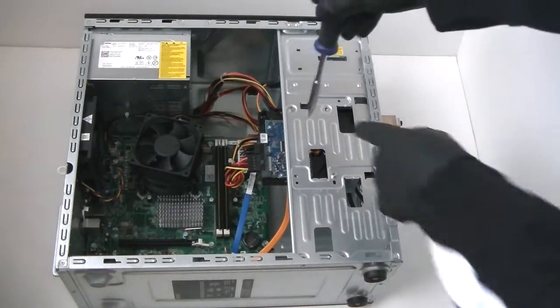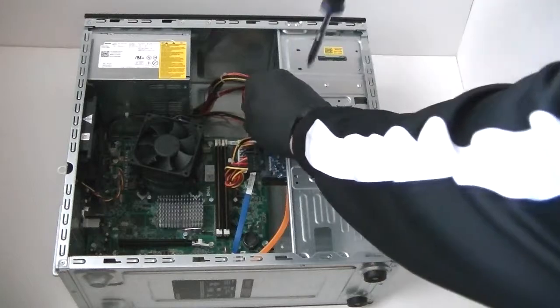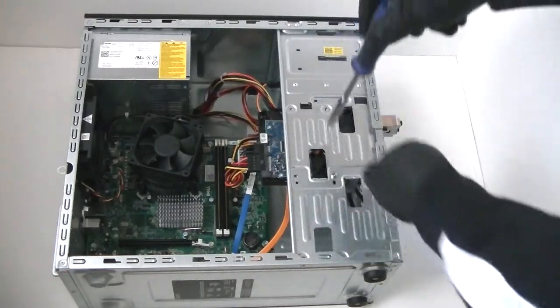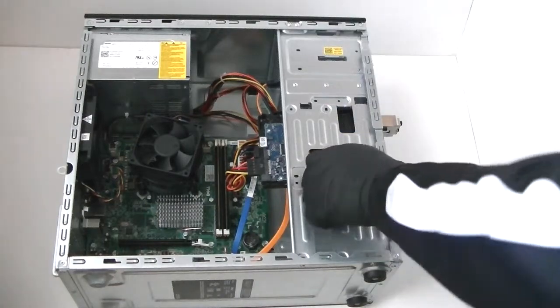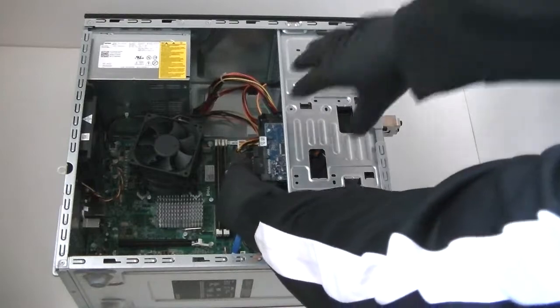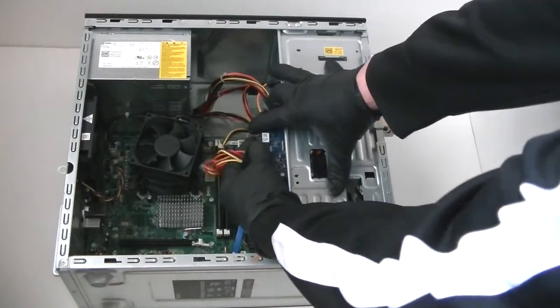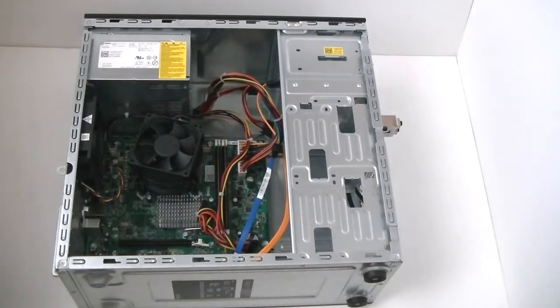Now we're going to disconnect the hard drive. It's going to have four screws in here but I only have two. Get that disconnected and disconnect the SATA cable going to it. So we got the hard drive disconnected.